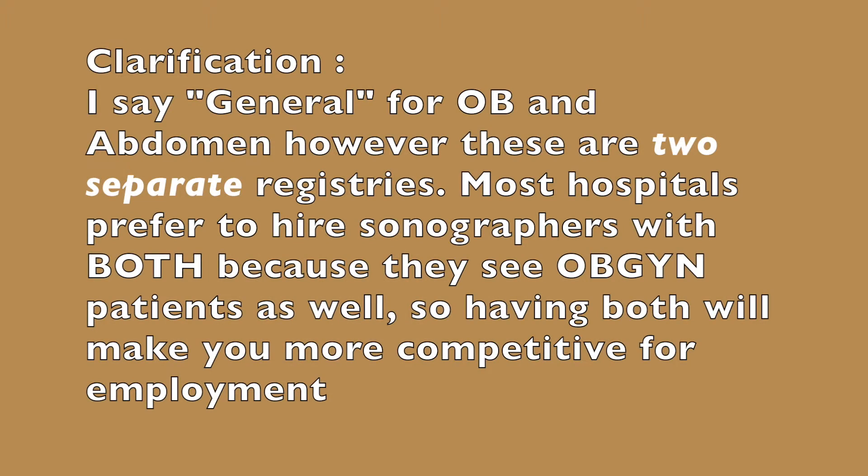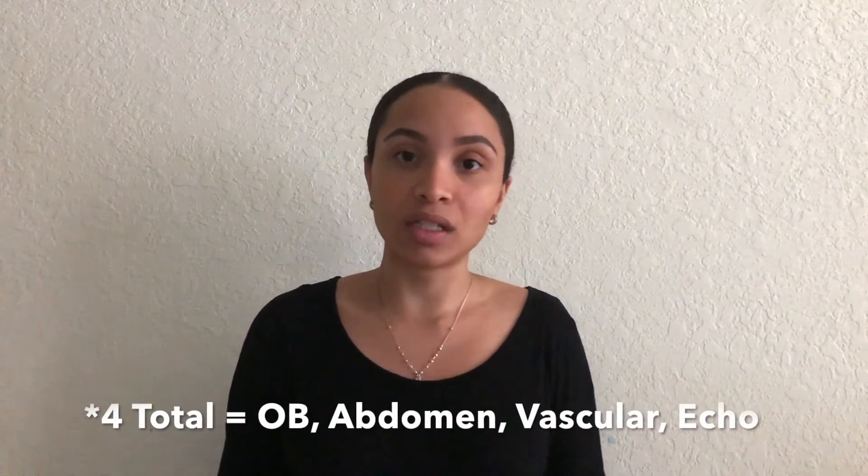There are programs where you can do general only to become a general sonographer, or pick echo only to become an echocardiographer, or do vascular only to become an RVS or vascular technologist. Those are the three main specialties that many schools offer.